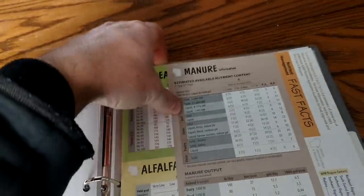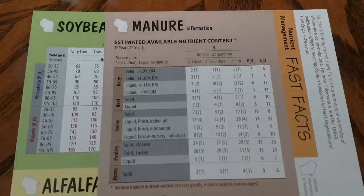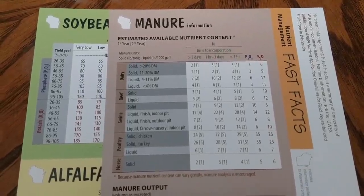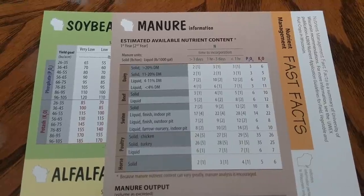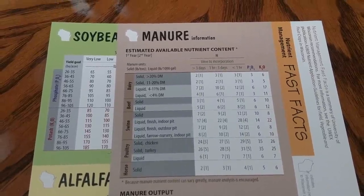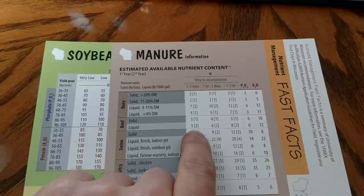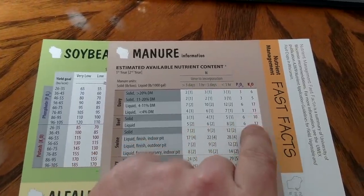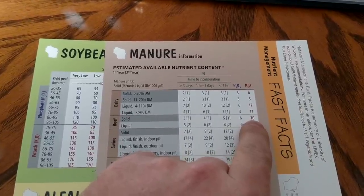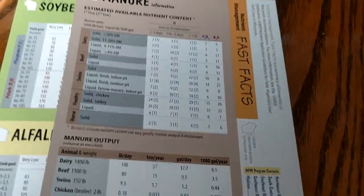And then we get to this valuable piece of information. This right here is a quick guide to manure production. This gives you an example of what an animal produces for manure or waste. Some of these numbers have been updated in the last four years — this one's already been updated on here; they do have it at 10 pounds now of K2O per ton of manure. This is just a quick guide — your production estimator, your output, what your animals produce.